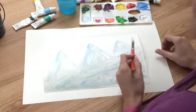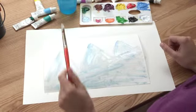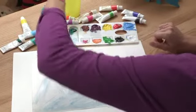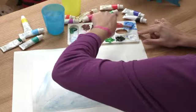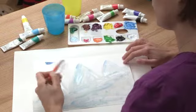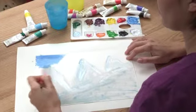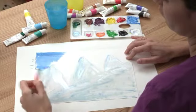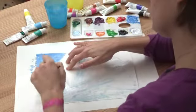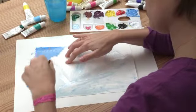Now we're going to paint in the background to have a nice bright blue sky so our mountains will pop out. I'm just going to clean my paintbrush, dab it in some water, grab some of this big bright blue, and paint in the background. You just need to make sure that we're painting around our mountains, in the white spaces between each mountain. Nice and slowly — take your time and use your fingers to guide you.